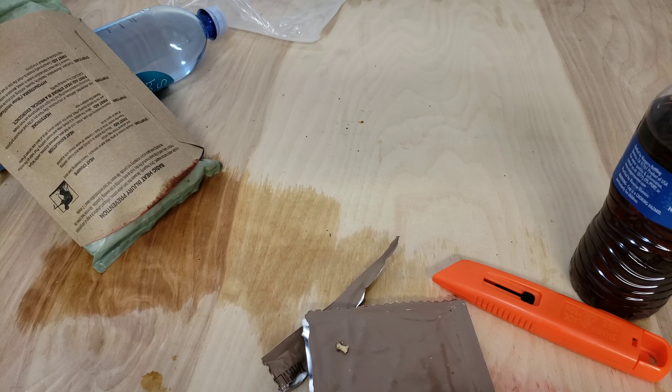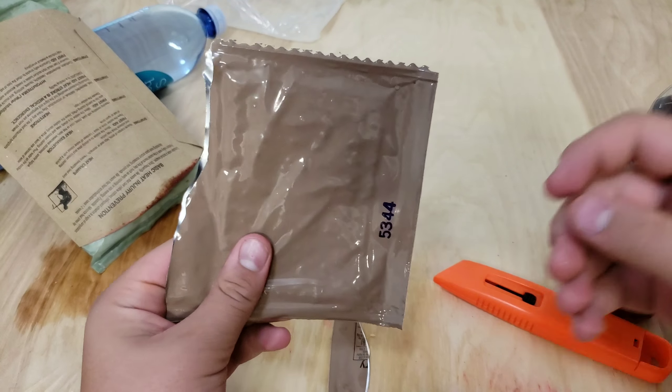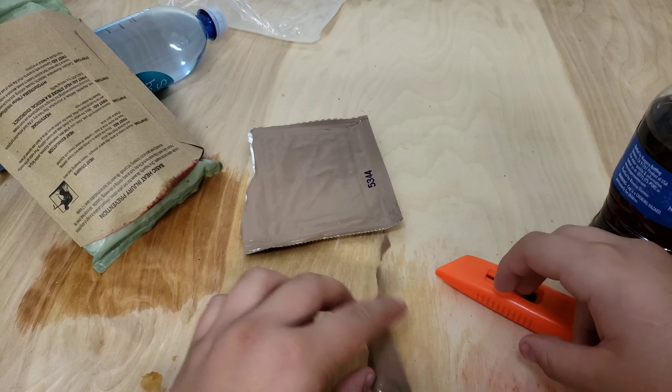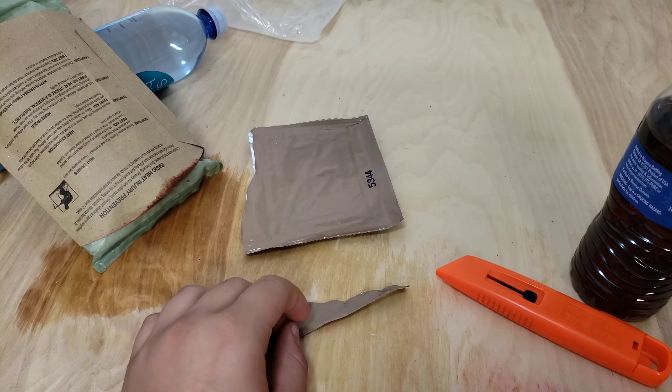First, I'm trying the cranberry juice drink. Just looks like that... wow, delicious! Alright guys, I'm just gonna finish eating this and I'll see you in a bit.